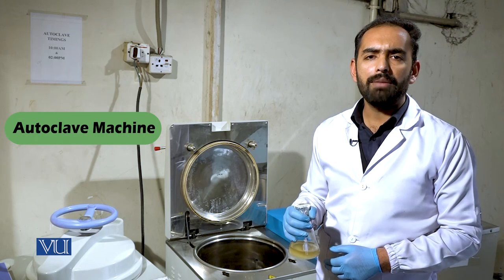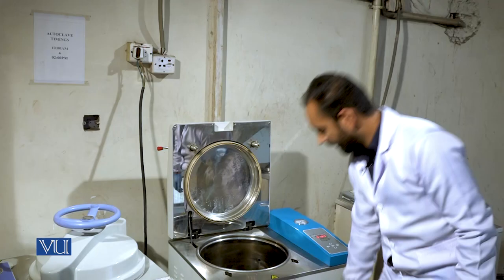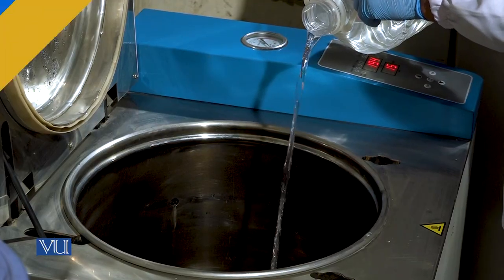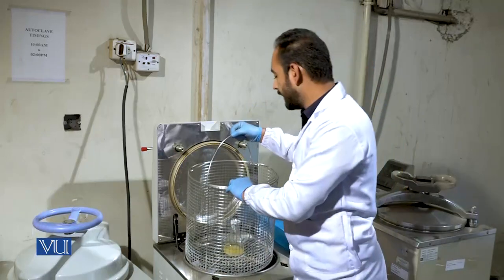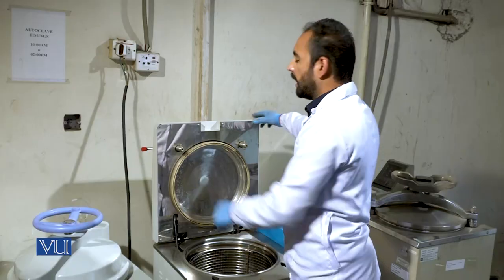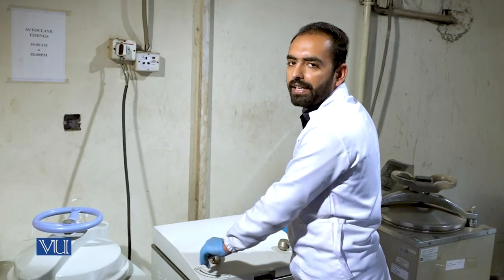The heat from the autoclave will help the agar to properly dissolve in the water. Use the button to power on the autoclave. Add distilled water to the level of the indicator line. Place the media into the bucket and insert the bucket into the autoclave. Close the lid of the autoclave and turn the handle to create an airtight seal.